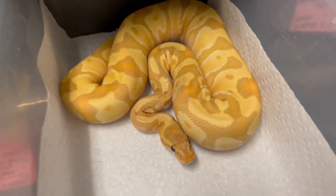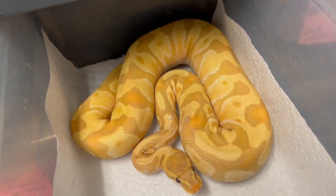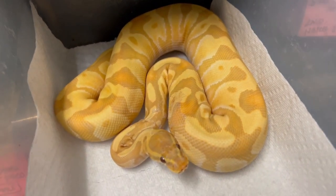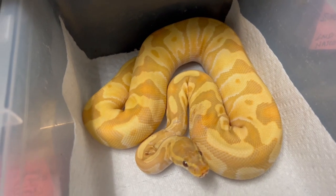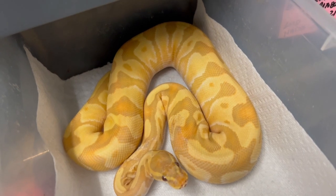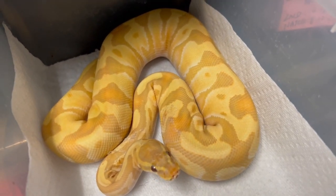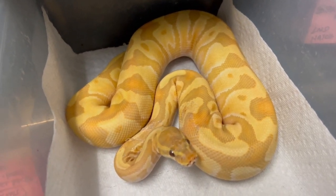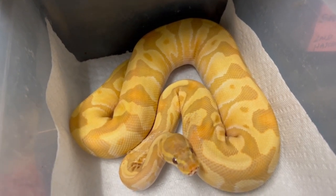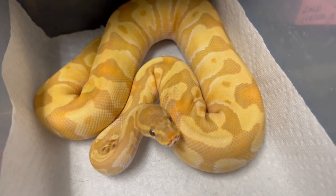This rainbow was produced in 2021, so she's almost as big as the 2020 one. This one has no hurricane in it — this is hypo super enchi rainbow. A beautiful combination. It keeps changing and getting better: when she was first born she had a lot of purples, now she's got contrasty yellows and oranges. She's a really nice female, and I think someone's actually interested in buying this one on Morph Market.